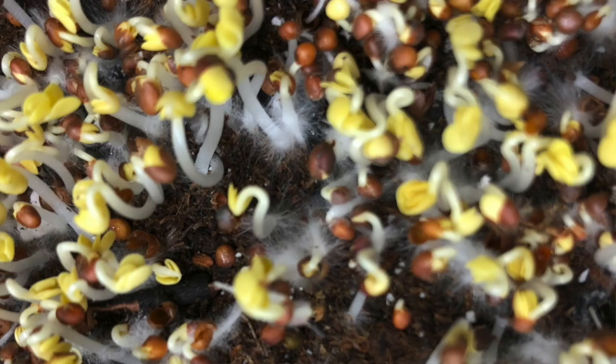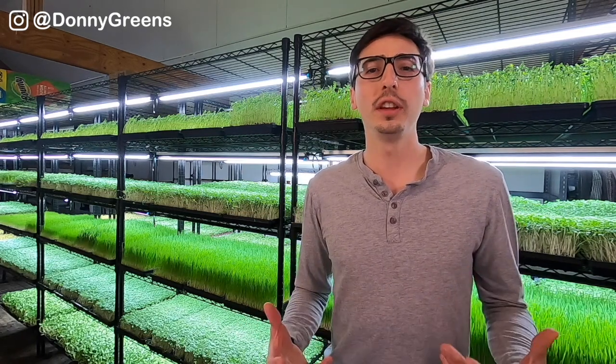When I started growing microgreens and saw these fuzzy little root hairs for the first time, I thought they were mold too. But there's a big difference between mold and root hairs, and there's a very simple way to tell the difference. Over the years I've experienced different molds and seen tons of root hairs, and in various microgreens groups on Facebook I still see people mistaking their beautiful healthy root systems for mold.